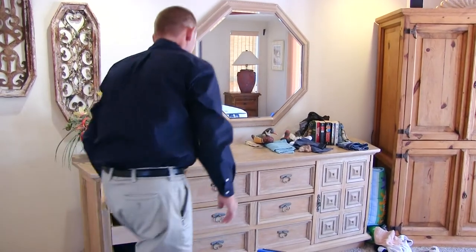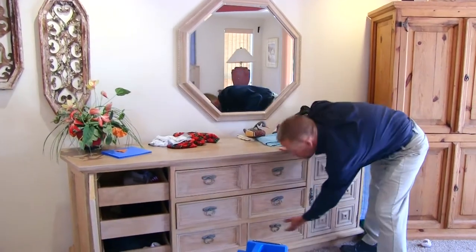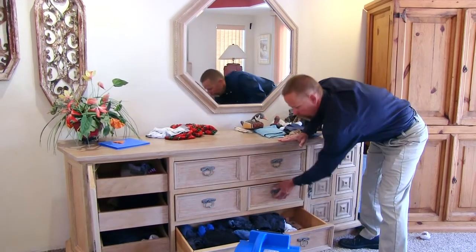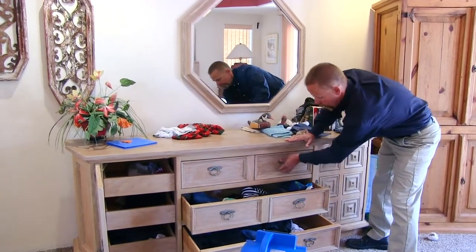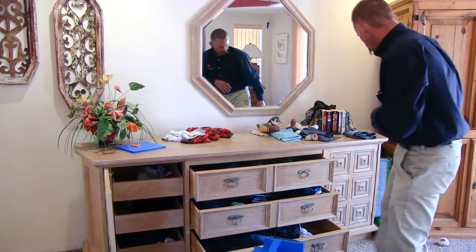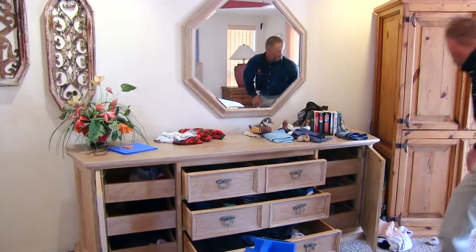Now I'm going to open some drawers — I want to make sure that I can get heat into all those areas where there could potentially be bedbugs. When I have drawers like this, I do a ladder: the bottom one out the farthest, the middle one out like that, and the top one out the least. This way there's good airflow through all of them.